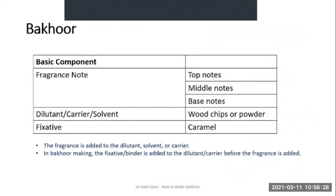Let's start with the ingredients. Bakur is made up of three basic components: fragrance notes, the dilutant or carrier, and the fixative. Just like in making regular perfumes, in the case of Bakur, fragrance notes are basically base notes — that is woody or balsamic notes.